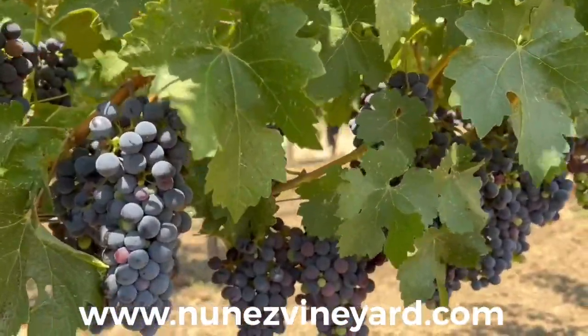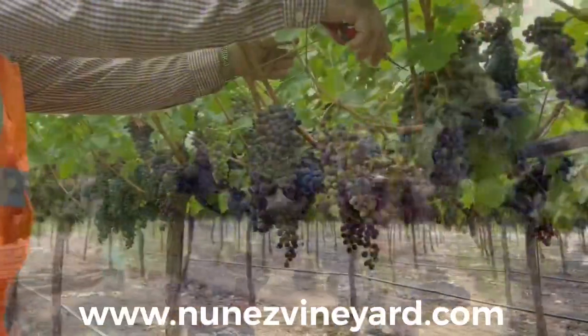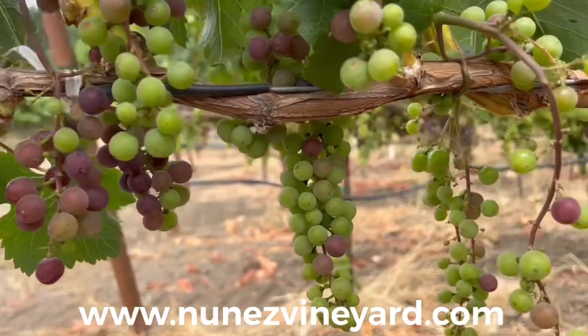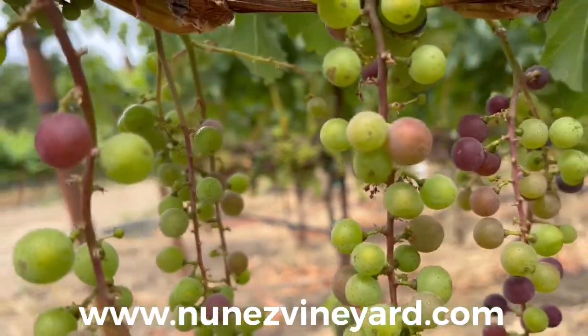Once we are at about 80 percent veraison, we will come back and thin clusters that are lagging behind. If a vineyard goes through a rain or hail episode during bloom and results in shatter, thinning might not be needed.